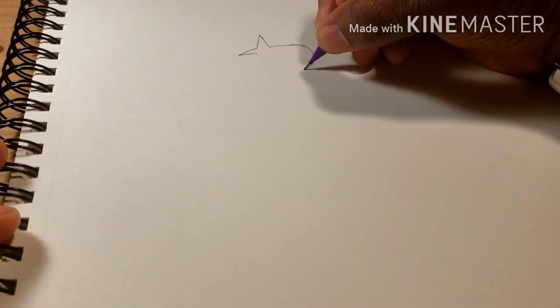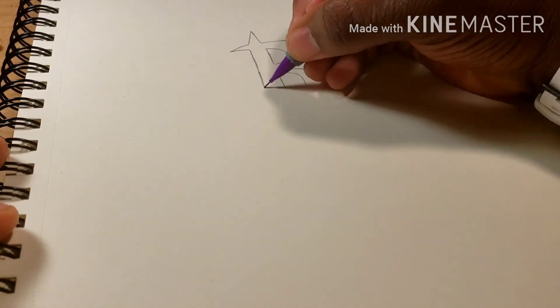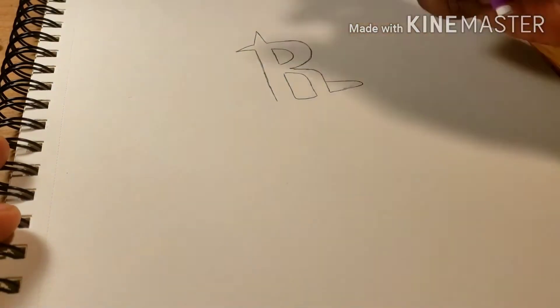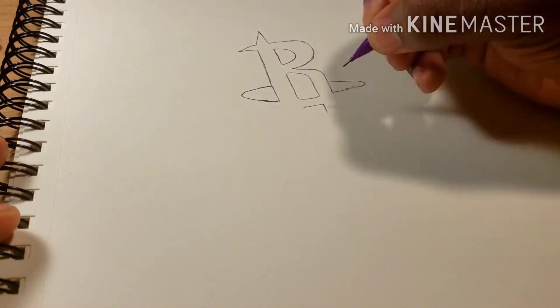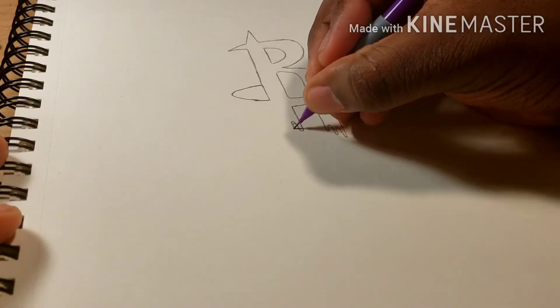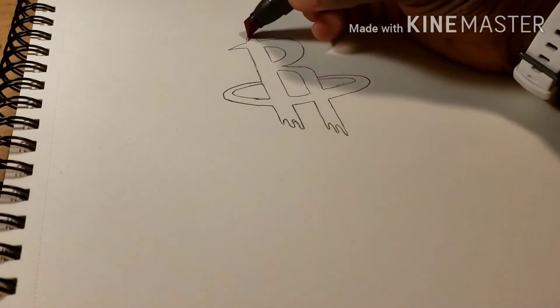First things first, you're gonna start at the top — well, I do anyway — then you're gonna do the front part of the R, then the first half of the R, then make the hoop and don't mess up like I just did right there. Continue the hoop, do the bottom of the R like so, then go ahead and add your red.